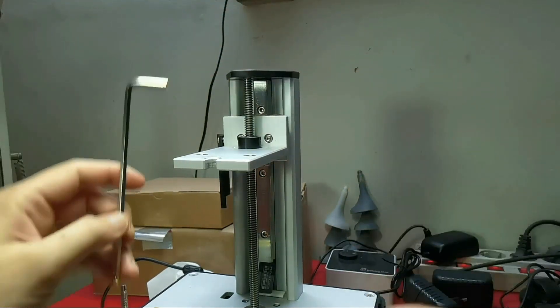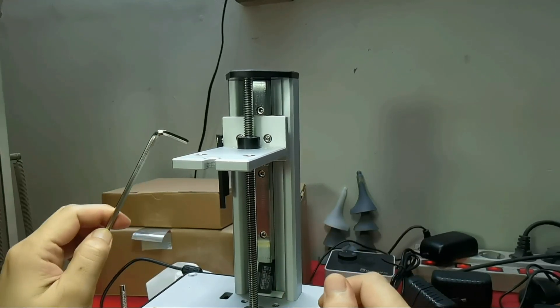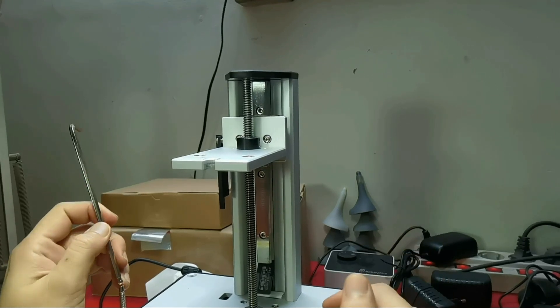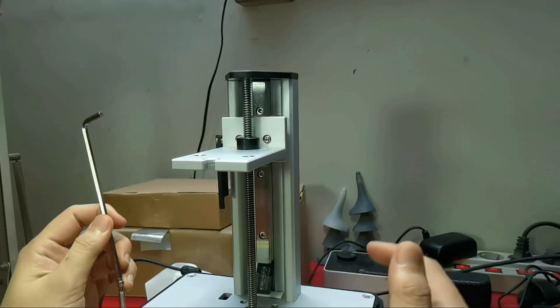And you are done. I had a chat with some Sonic Mini 4K users on Facebook — the first method managed to fix their wobble lines, but unfortunately it didn't work in my case, so I had to use the second method.